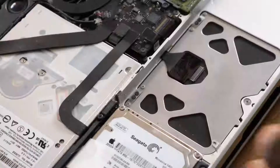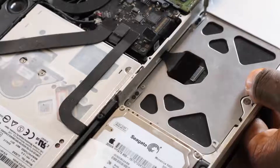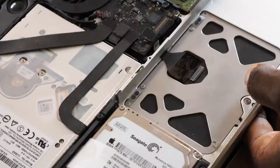Now you need to remove these Phillips head screws. There are four to the left and another four to the right, but you're not removing every single one of them — just the two on each side as shown in this video.